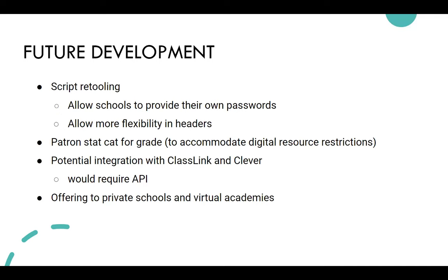We're working on a patron statistical category for grade level, which would allow us to restrict some of the digital resources to address content concerns. With Overdrive, we're testing whether this statistical category will allow blocking based on grade range. We're also looking at ClassLink and Clever — single sign-on systems the schools use — so the PLAY card link would be right there and already signed in.